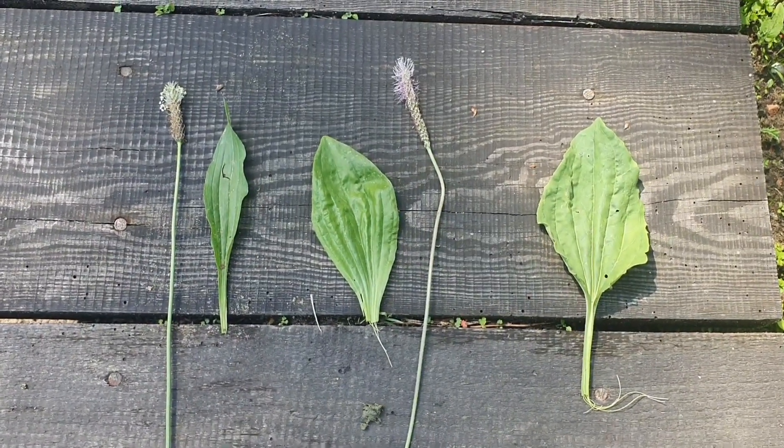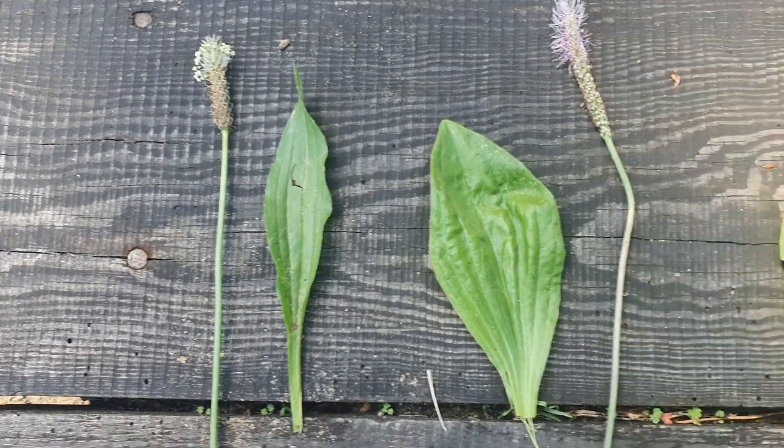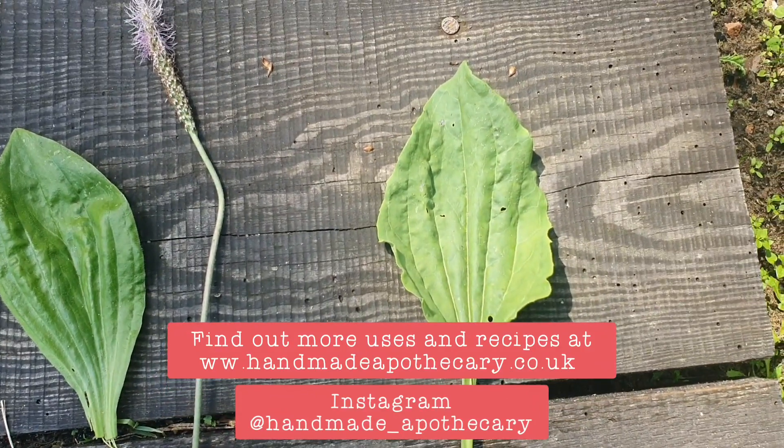And here we have all three together. On the left here is Plantago lanceolata. In the middle, Plantago media. And on the right, the leaf of the Plantago major.